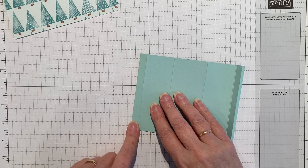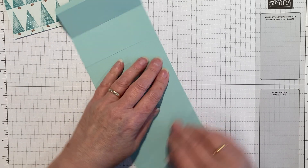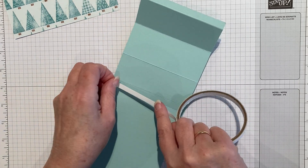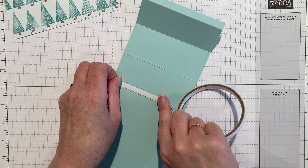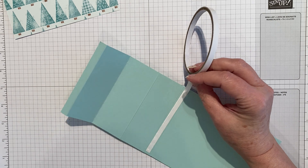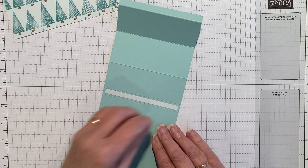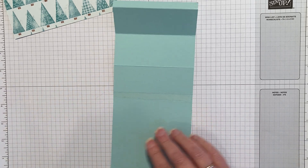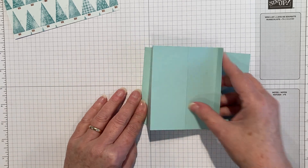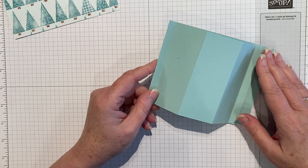This little three-eighths section needs to be stuck down, so I'm going to do that first. I'm going to use some tear and tape — I am going to cut it because I am me after all — so a bit of cut tear and tape. Peel the backing off, stick that down, and that's the first step.